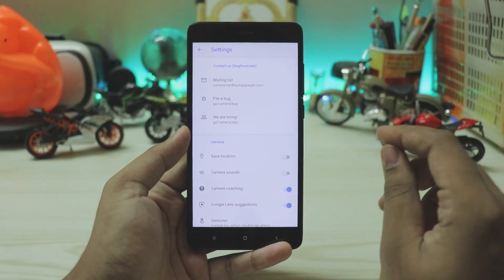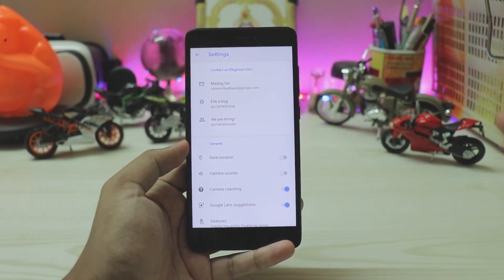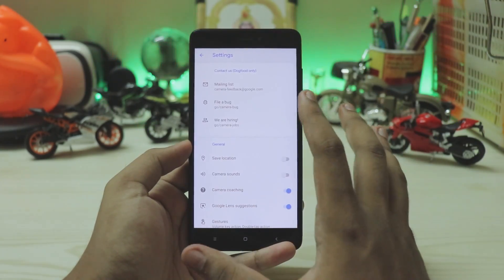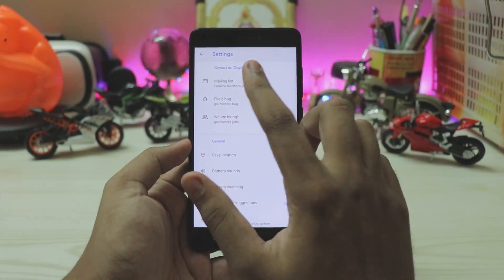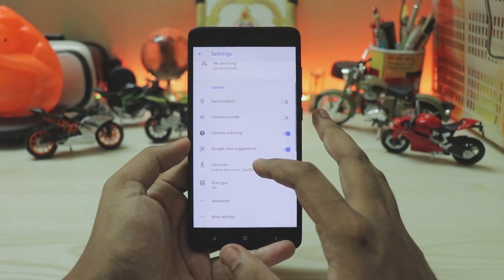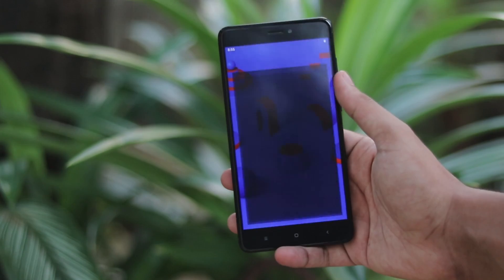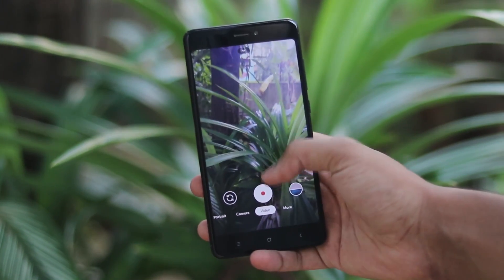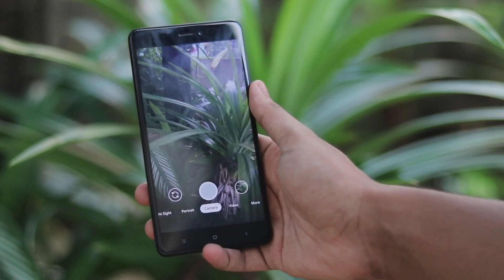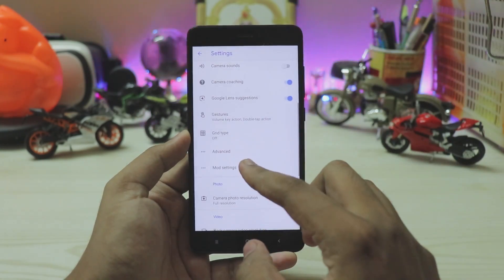This is a slightly modded version of the GCam APK with extra fixes, meant to run on most newer Qualcomm devices — and it even runs on a four-year-old Qualcomm chip. There's a 'Contact Us' section for developer feedback including a bug mailing list, marked 'dog food only,' which is probably a Pixel 4 codename reference. There's also a new 'Camera Coaching' feature — similar to iPhone 11's neural processor features — though it's unclear how useful it is on a standard Snapdragon 855 versus the 855 Plus.